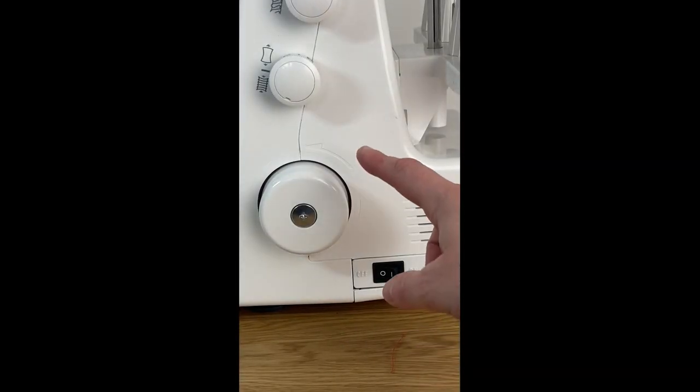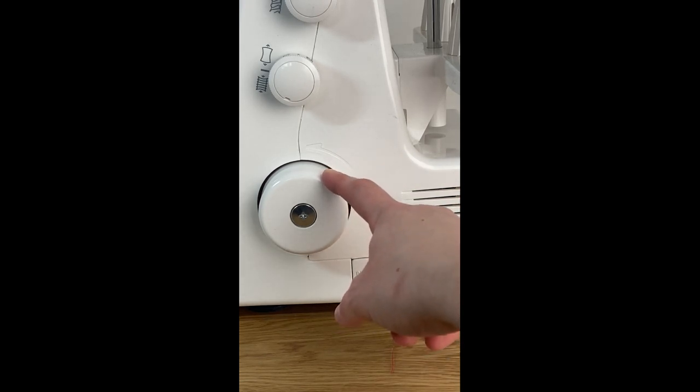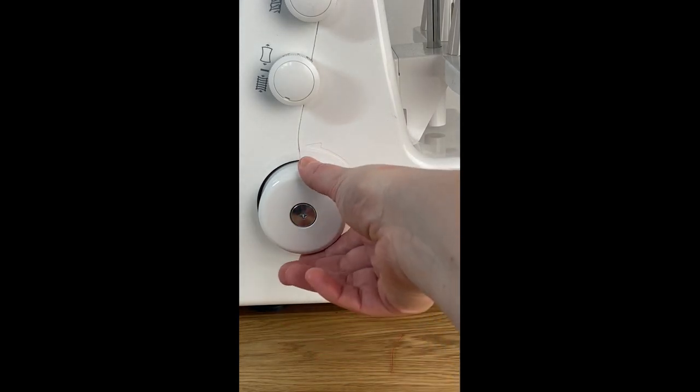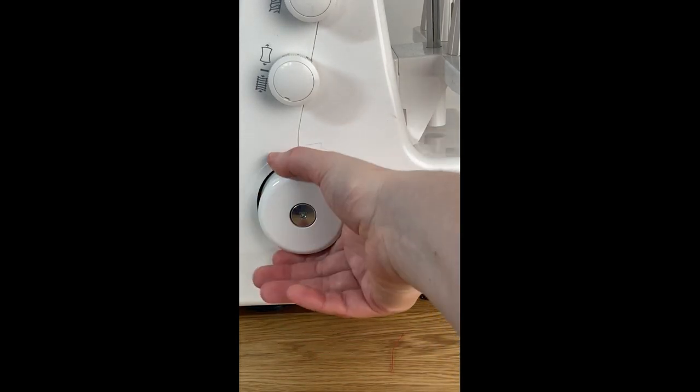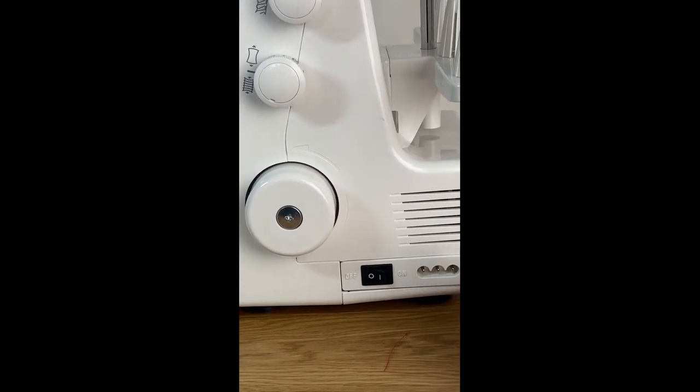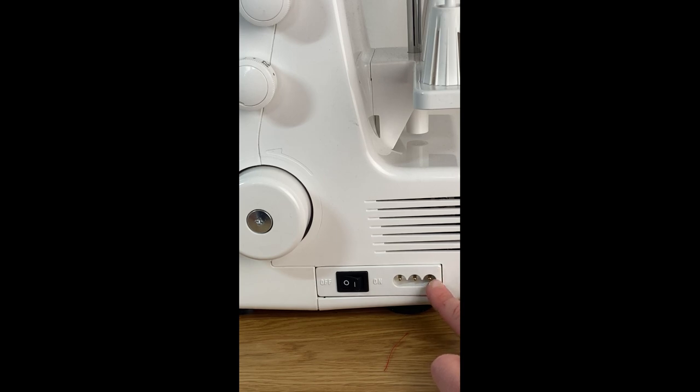Lower down on the side of the machine there is a hand dial, and you'll notice that there is an arrow on the side. You always want to turn the dial towards the front of the machine — this makes sure that your threads do not get gummed up. We also have the on/off switch and the place where you'll plug in your power cord and foot pedal.